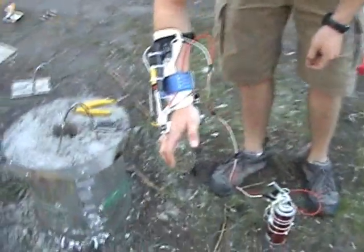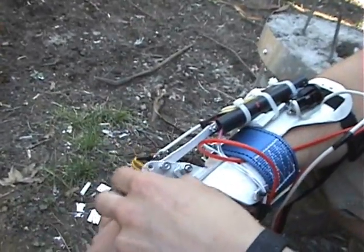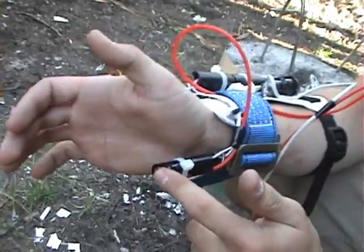There are two important mechanisms in this project. The first one activates the first stage. It's a slider crank right here, actuated by my hand moving backwards. It pushes the trigger on this barbecue lighter that lights the ignition stage here.